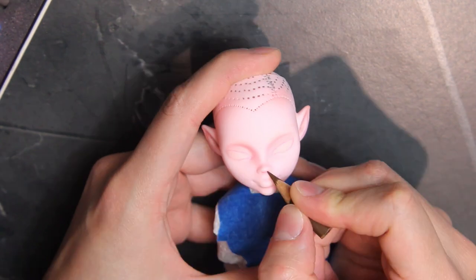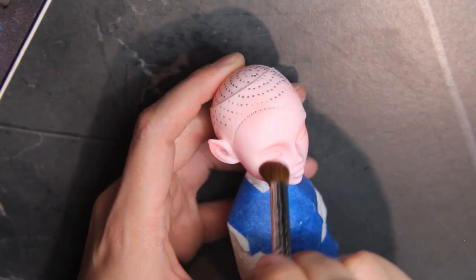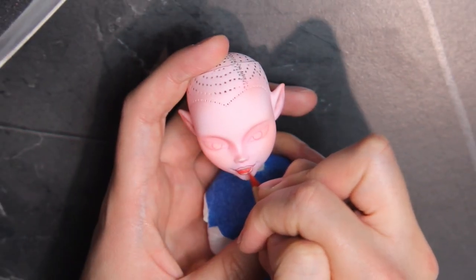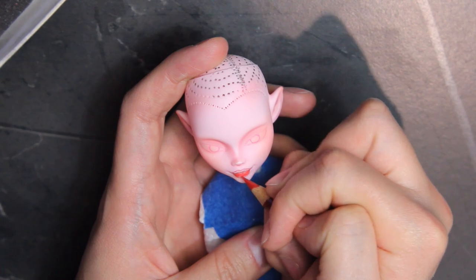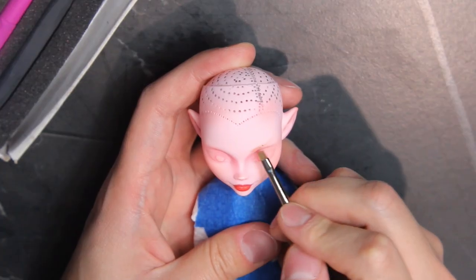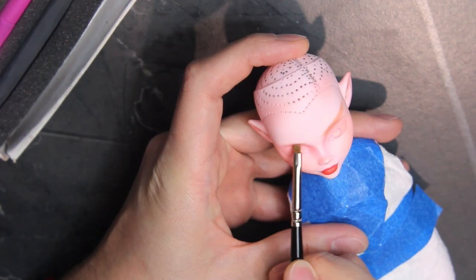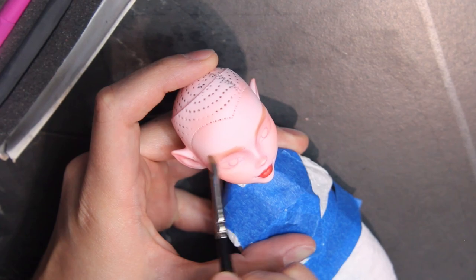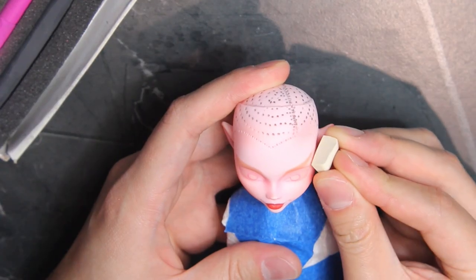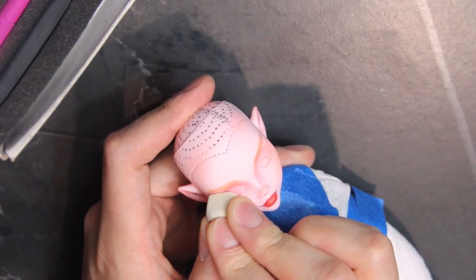I draw a tiny U shape inside of the nostrils with brown pencil. Next, I add a good amount of red blush on the apples of the cheeks. With red pencil, I'm drawing the lips. Then I use brown pastel to make the brows, clean them up with an eraser. Off camera I'll add some details like hair strokes and some highlights with white pencil.